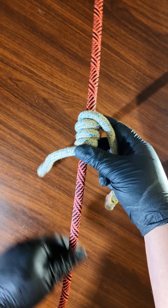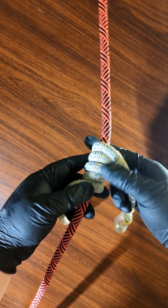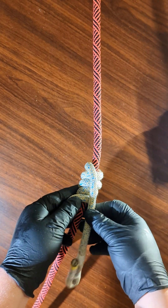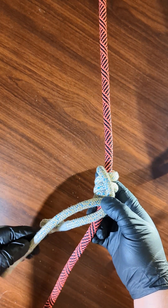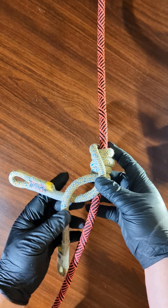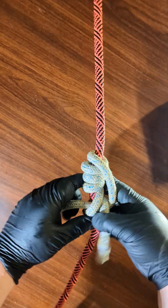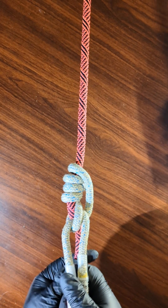Once you've done that, make sure you put a little more length into the left leg, but not too much. Then you bring this leg down. This leg goes around and through into here, and you've got it like this.